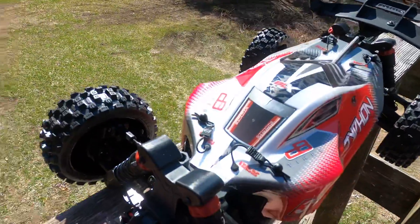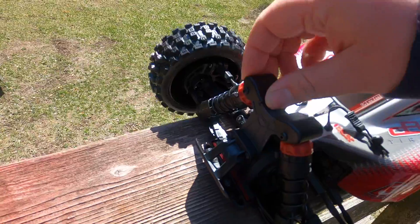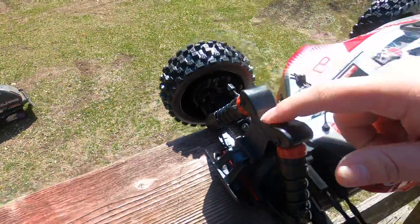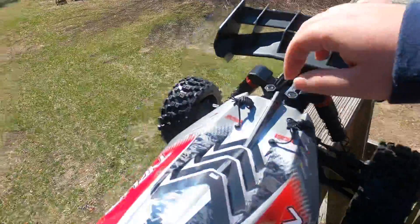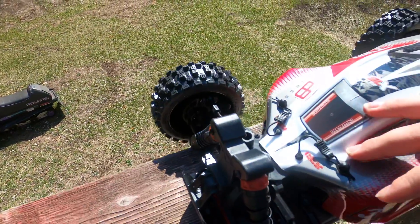One thing I really like about Arma vehicles is how they include these top protectors on the shock towers, which is very nice to have in the front and back — that protects your shocks, keeps them from busting in a tip or rollover.